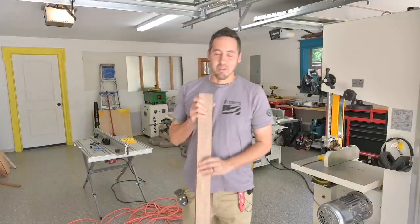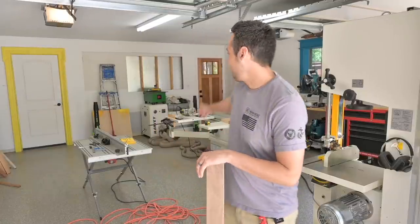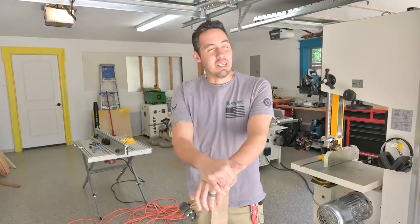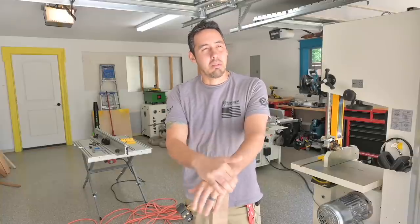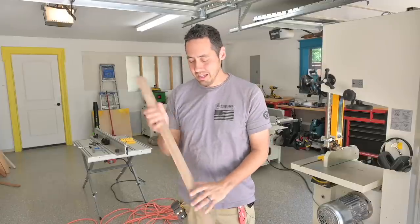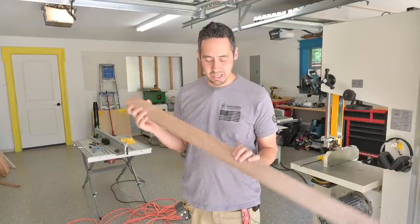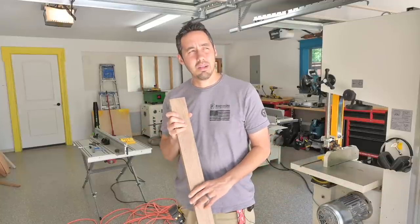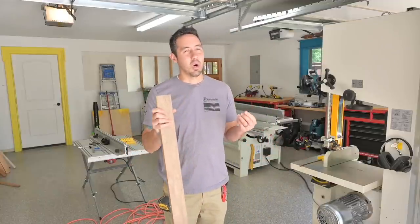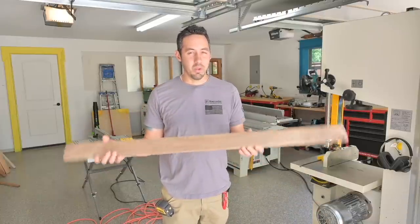I've got this offcut of walnut — a leftover from the walnut window jamb I built for that opening. I made the mortise two and a half inches because this piece is just over two and a half inches and it'll make a pretty cool-looking... spline? No — tenon. I don't know why I always call these things splines. I think I'm thinking of hardwood flooring where you have those splines when you reverse direction, but yeah — loose tenon.